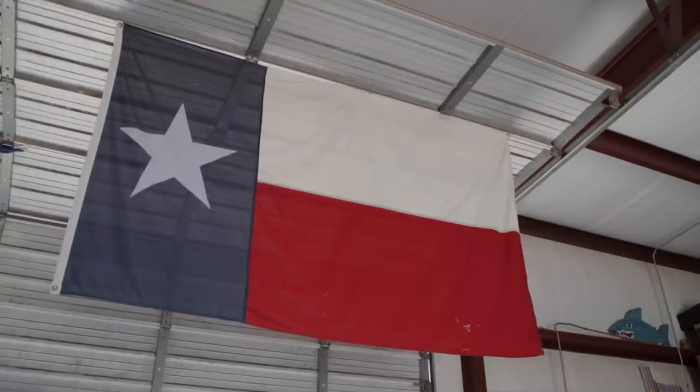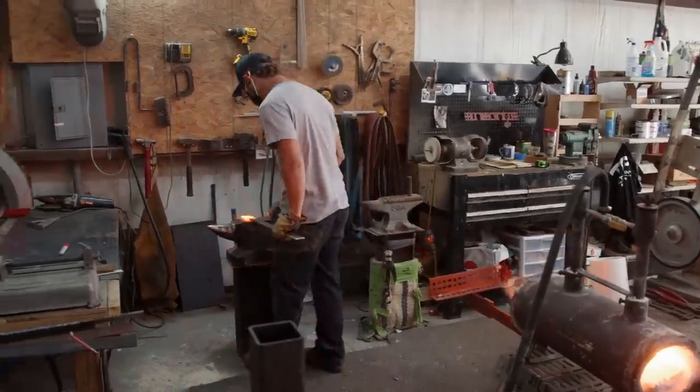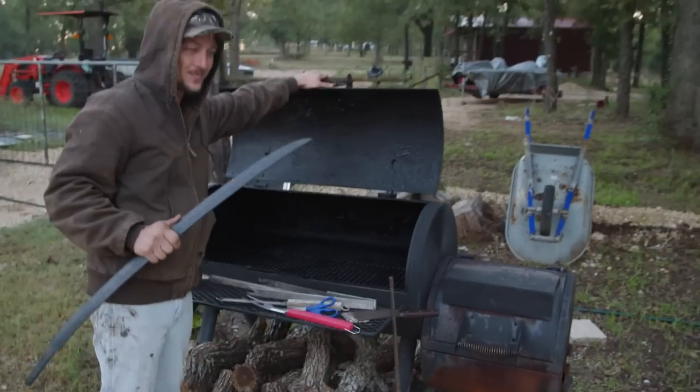My name is Justin Hammond. I'm 28 years old. I'm a full-time bladesmith from Lockhart, Texas. Before bladesmithing, I was a chef for about 12 years. I just found out that my wife lost her wedding band, so if I win, I'm going to buy my wife a new wedding band.